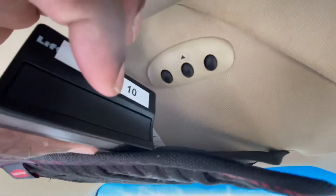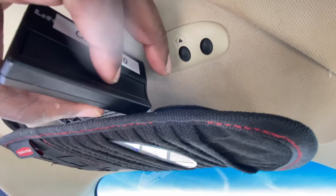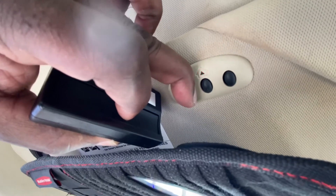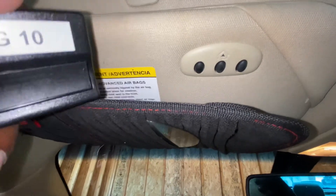Next, take your garage opener and place it as close as you can to the HomeLink system. Then press the garage door opener button and the HomeLink button — whichever button you want to program — simultaneously. Once it starts flashing fast, your system is programmed.